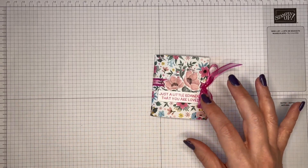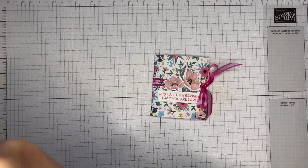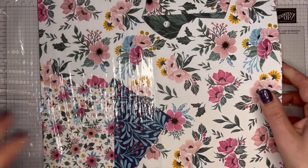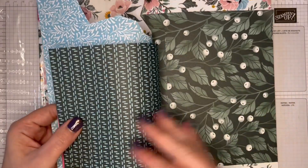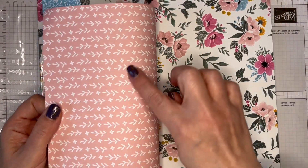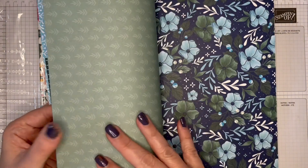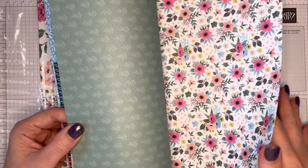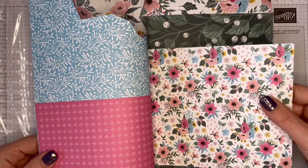I've used this paper simply to remind you that it is called Fitting Florets. It is only available until the start of January before the new mini catalogue comes out, and while stocks last. There are loads of absolutely gorgeous patterns in this paper — you can tell I haven't been able to cut into some of these yet, but I will, I promise.